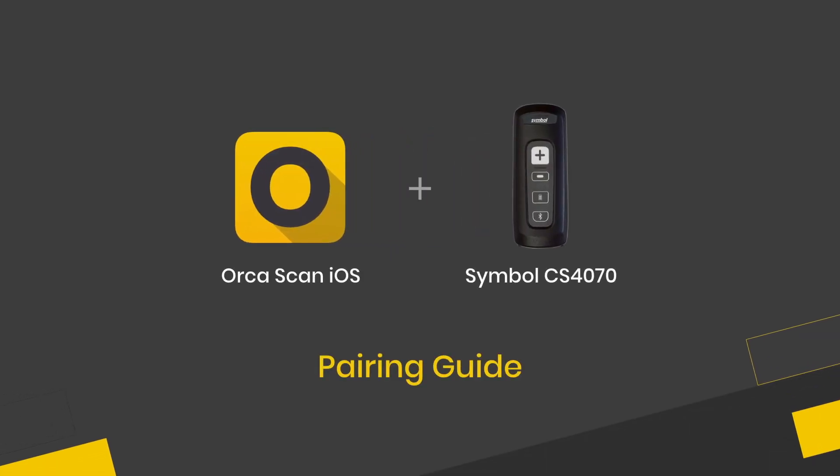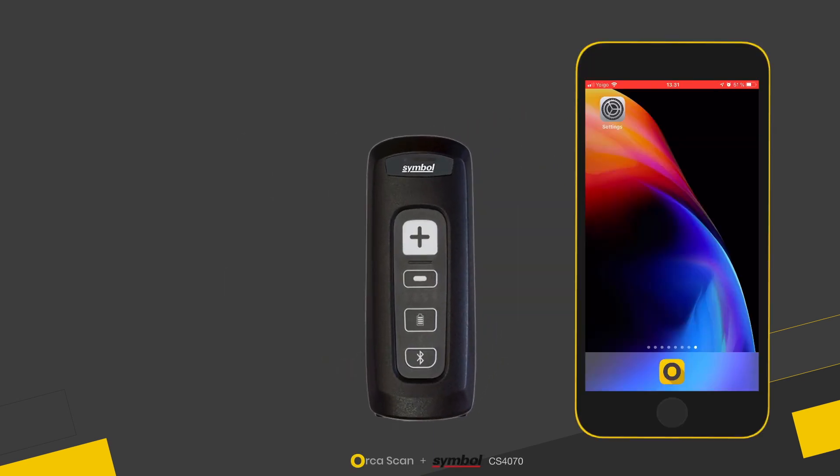Hello and welcome to this guide for pairing the Symbol CS47 Bluetooth scanner to AUKUSCAN that runs on iOS.